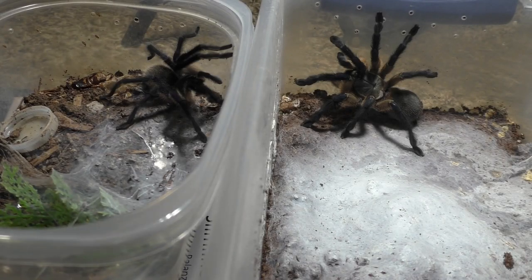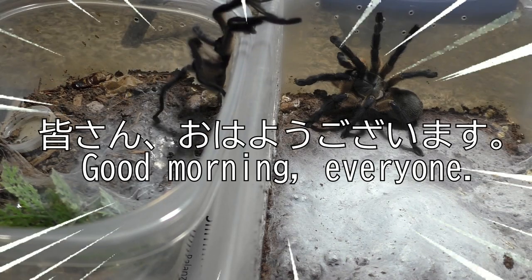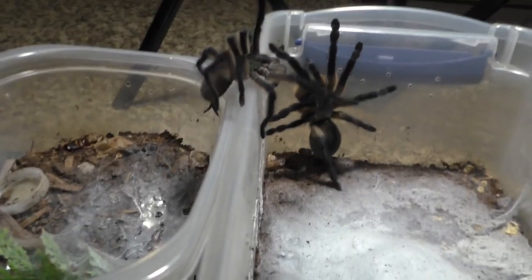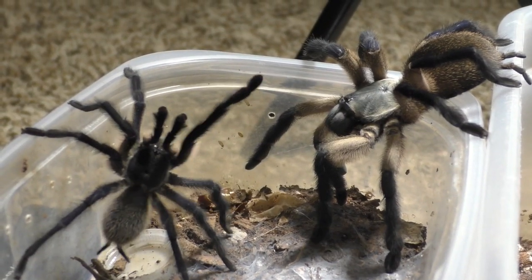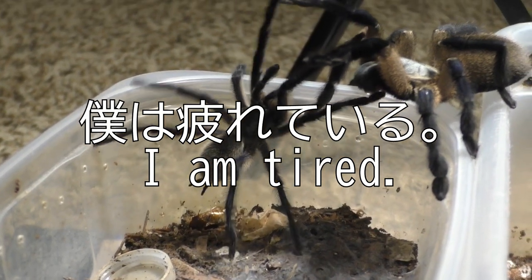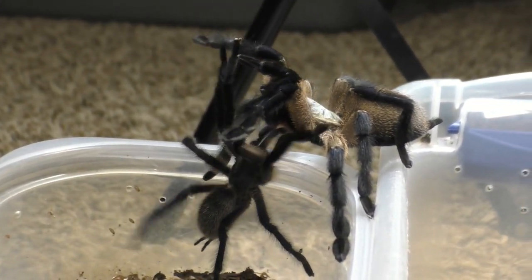Why hello there everyone. I'm Laxo, aka Takumo Sensei. Minasan, ohayou gozaimasu. And I am exhausted. Boku wa tsukurete iru. So this video here is about 10 minutes long, but the actual recording and the actual pairing was about 6 hours total.